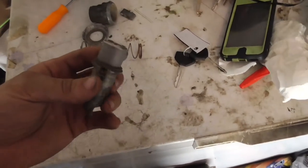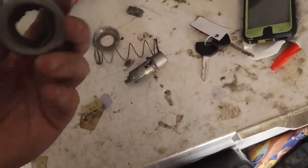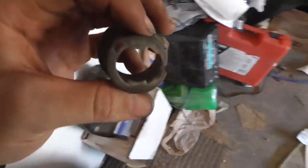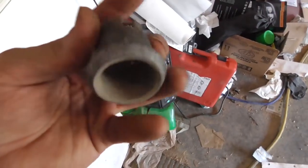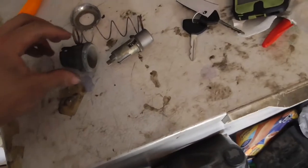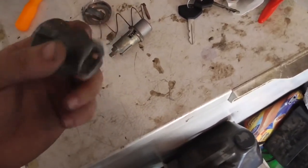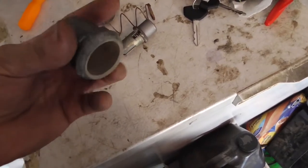I just thought I'd do a little quick video on the rear lock of the Cherokee on my trail Jeep. This is the rear lock. The rear lock is discontinued — factory and aftermarket, you cannot get these locks anymore.